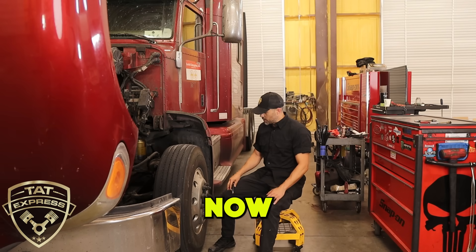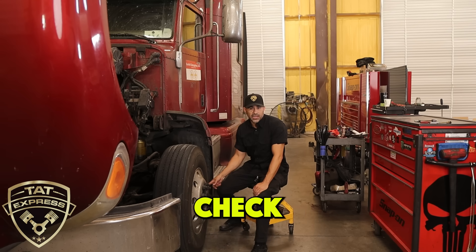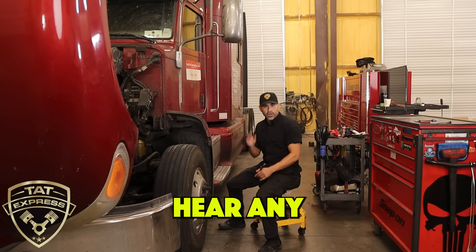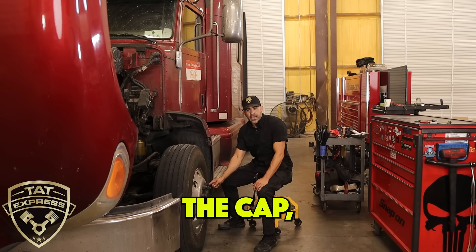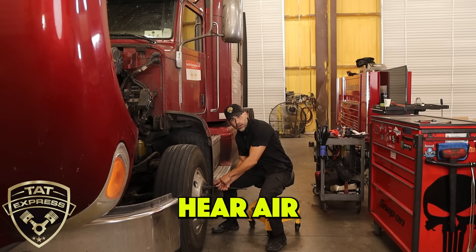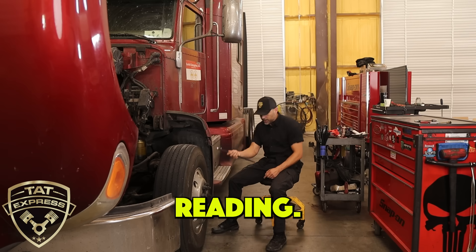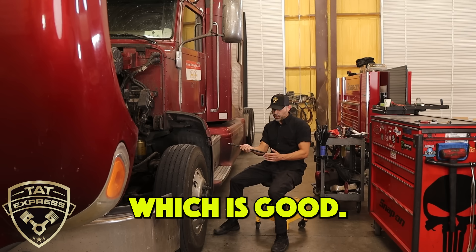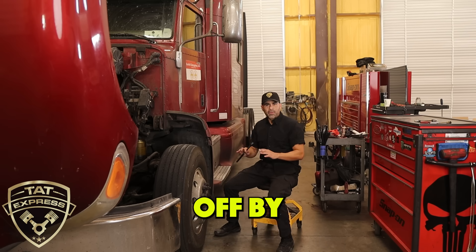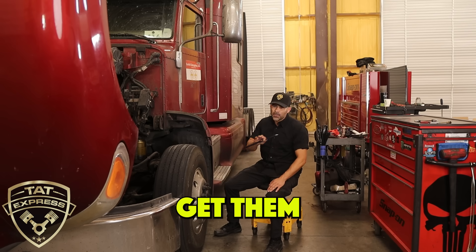Now we're going to talk about how to check your tire pressure. Some of these are going to have valve caps that you cannot check tire pressure through, and some you can. Ensure that it's not going to be leaking after you check the tire pressure — make sure you don't hear any hissing, or spray soap and water on the end of the cap to make sure it's sealed. Push your pressure gauge firmly against it; you don't want to hear air leaking out of the side of the gauge or it's not going to give you an accurate reading. This one's just over 100 PSI, which is good. You want to make sure all tires are consistent — not more than 5 PSI difference between them.